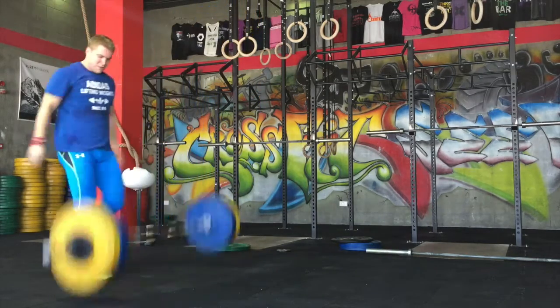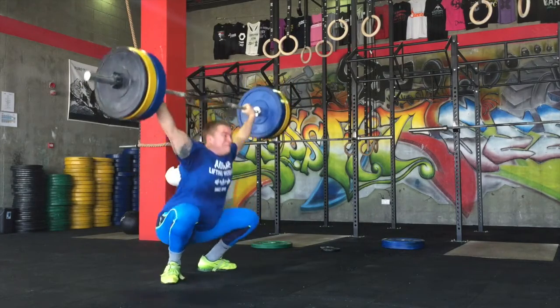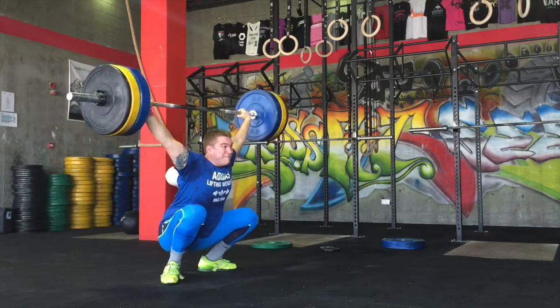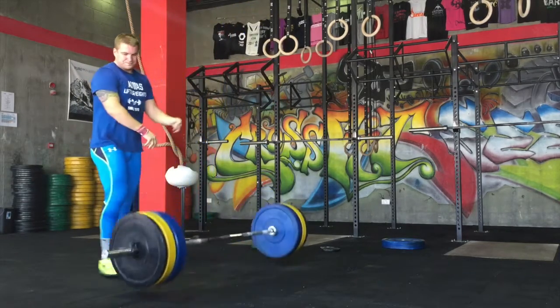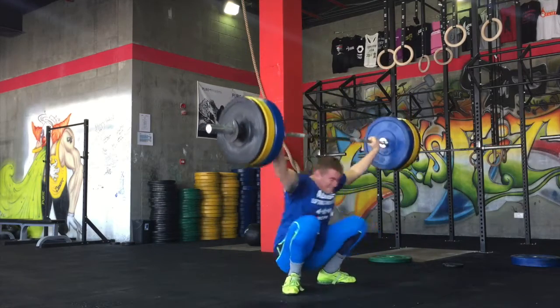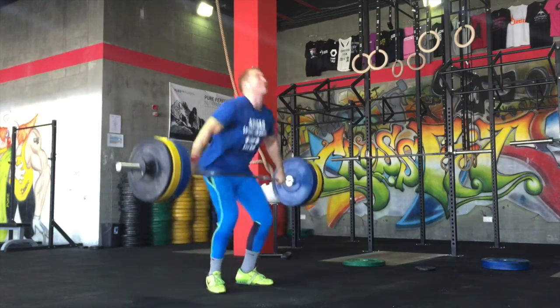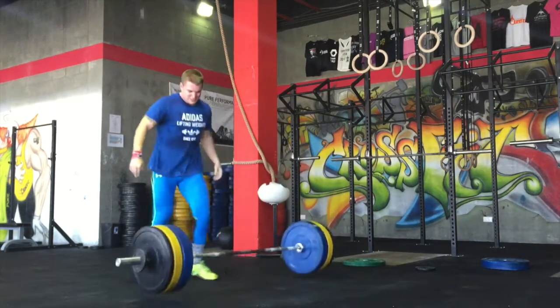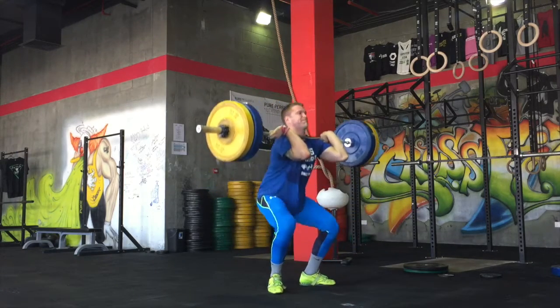Actually I only missed one at 95 — okay, I missed a couple afterwards, so that's a spoiler. I nailed 100 quite well — happy with the speed — and you can see my correction trying to get my body underneath me. Then I stupidly went to 105 even though I'd been missing and not feeling great. I got annoyed at myself — you can see my feet jump back a bit, I can't quite get under the bar — so that was me for snatches.